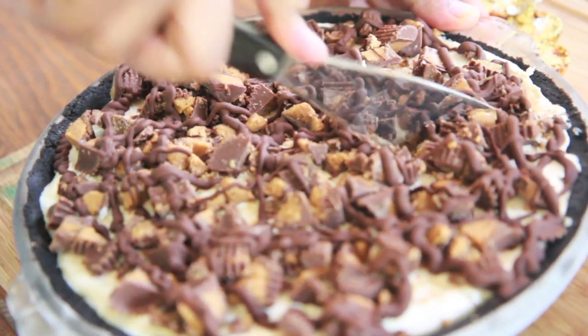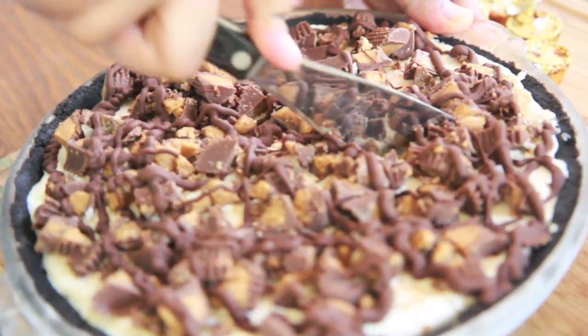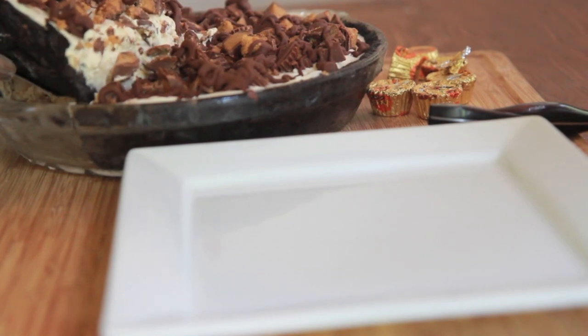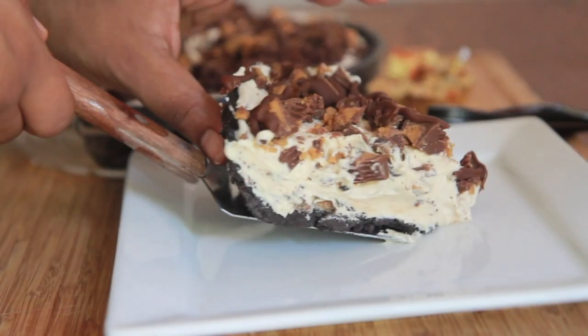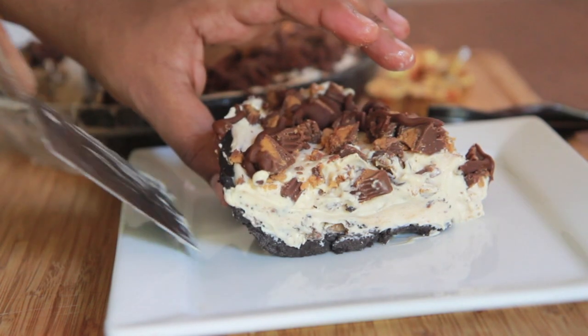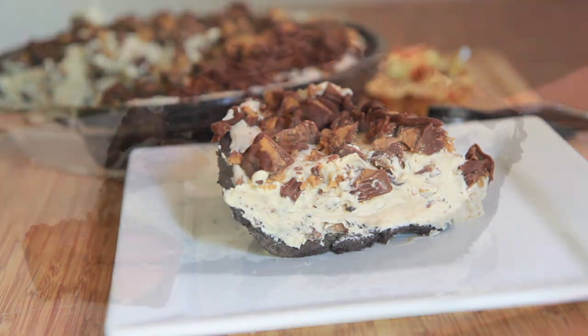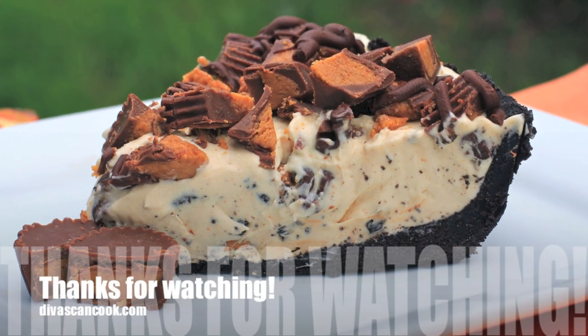We're going to pretend this pie is frozen — go ahead and cut into it. It's obviously not fully frozen because I had to go out of town and couldn't wait overnight to record this video. Go ahead and plate it up. This pie never cuts neat for me whether it's frozen or not, so if you make this and get it to cut very neat, I want to see a picture. But that is pretty much it — I hope you guys enjoyed this video. Bye!